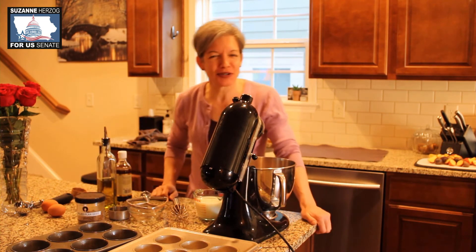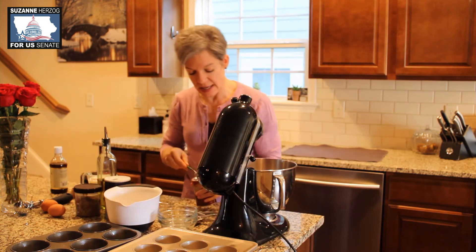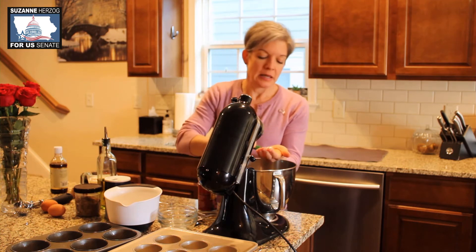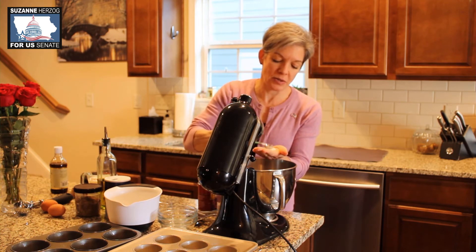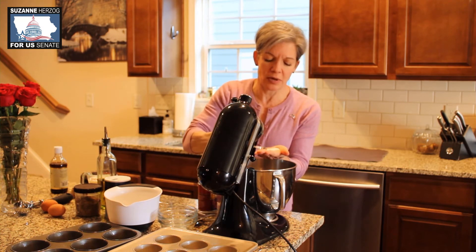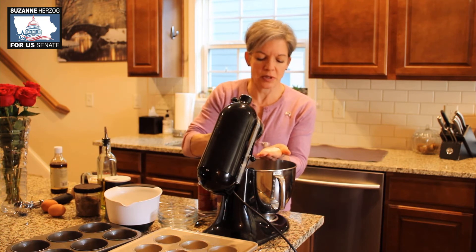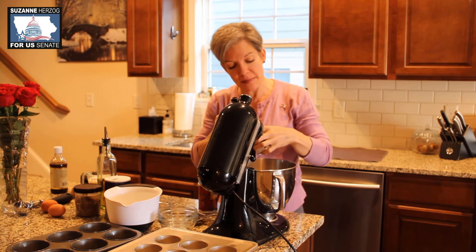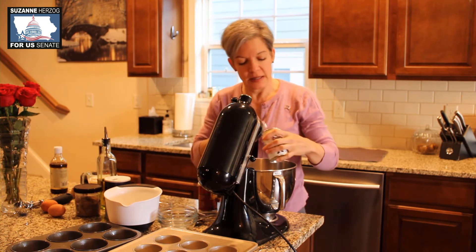Add about a teaspoon and a half of baking soda. Now here's a tip: when I do baking soda, I try to make sure all the lumps are out before we add it. And we add a teaspoon and a half of baking powder.